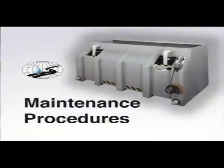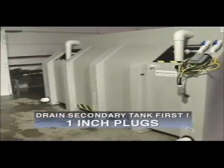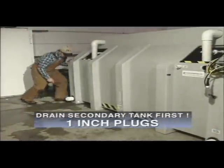At the end of each season, it is necessary to perform a major cleaning and system flush. Do not allow the system to remain full of salt and brine. Keeping the system clean will provide an easier start-up the following season. You must drain the secondary tank first to avoid hydrostatic buoyancy.